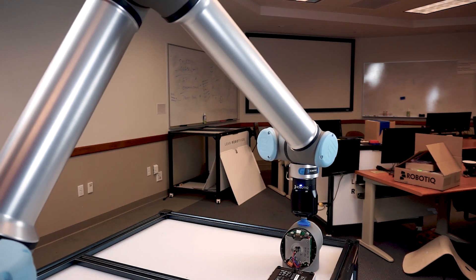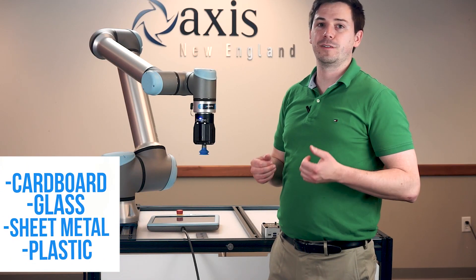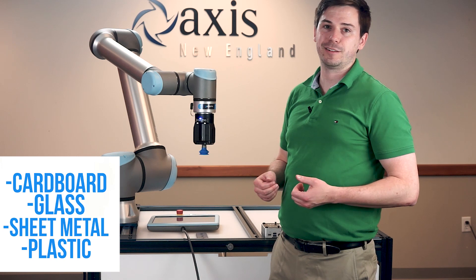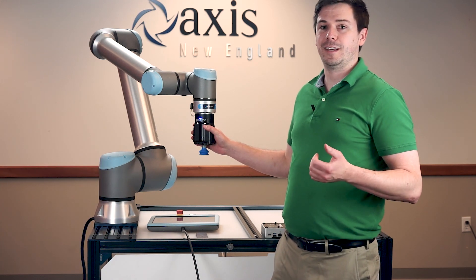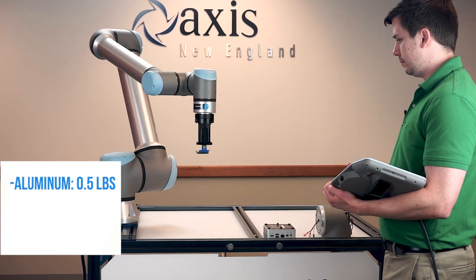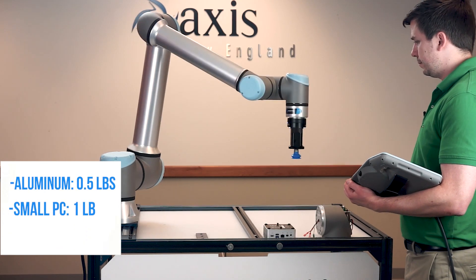It is ideal for picking up uneven work pieces and it can handle materials including cardboard, glass, sheet metal, and plastic. Here we have an EPIC mounted to the end of a UR10E Cobot and it will be picking up an aluminum piece, a small PC, and a UR10E elbow joint.